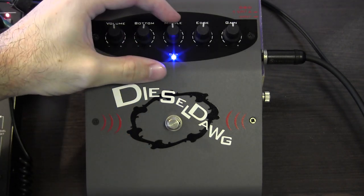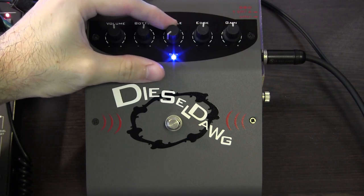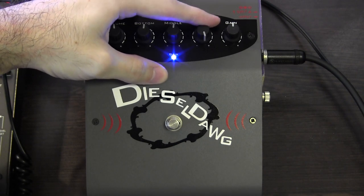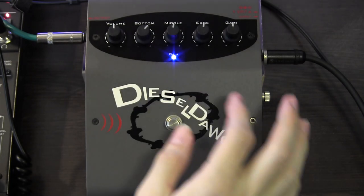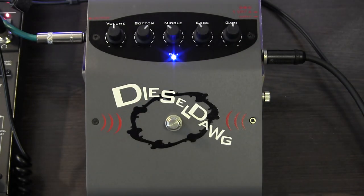Now the middle. And finally the edge. What I tend to do is boost the bottom a little bit, and cut both the middle and edge controls. So that gives you this sort of sound.